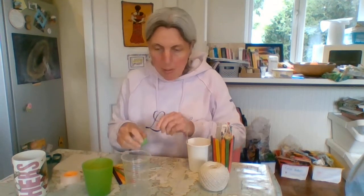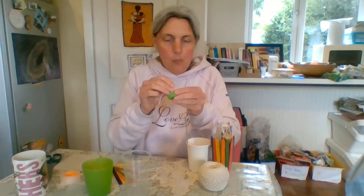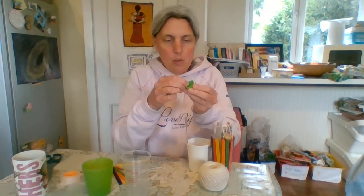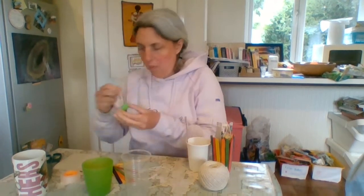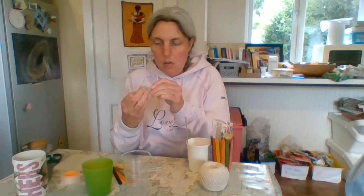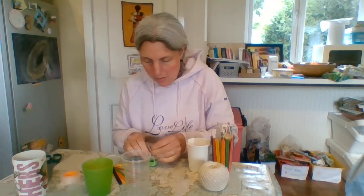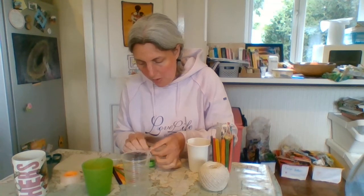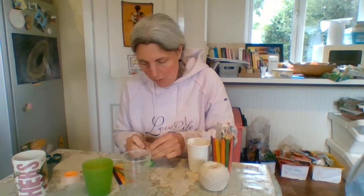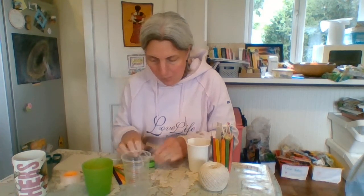Next you're going to need a bucket. I struggled to find one, so at the moment I am using a lid from a bottle. Take a little piece of string and stick that on so that you've got a little loop, and then take a longer piece of string and tie that on. You can probably think of other ways of doing this, but as long as you end up with a bucket on a piece of string, that's what you want.